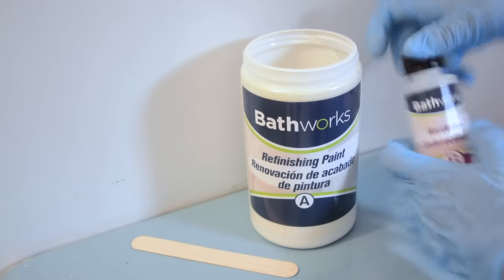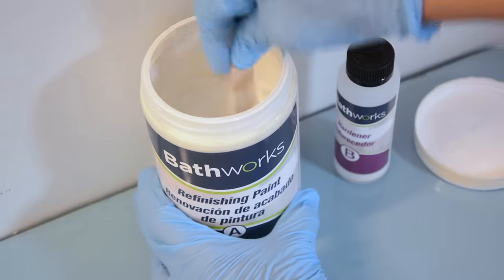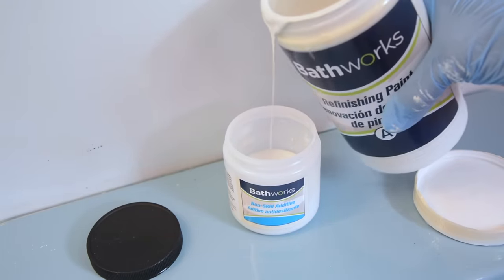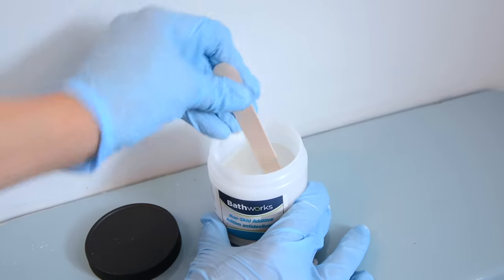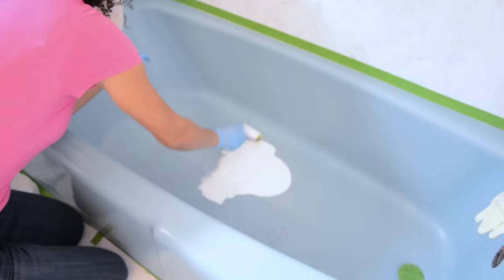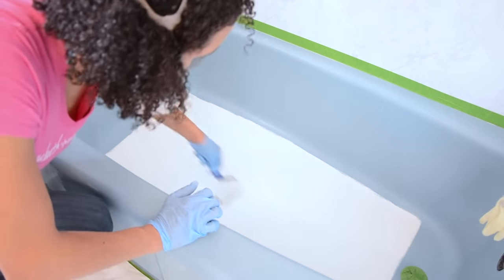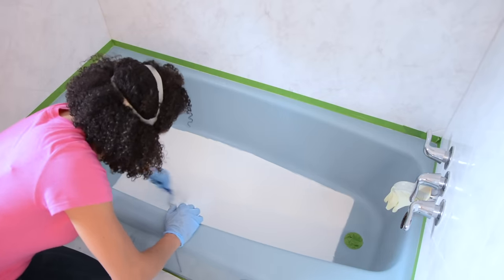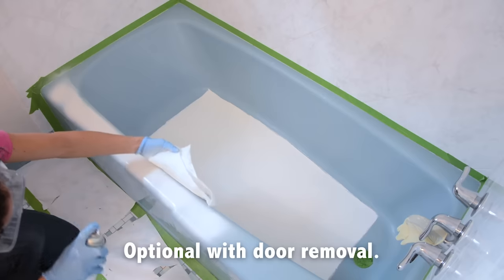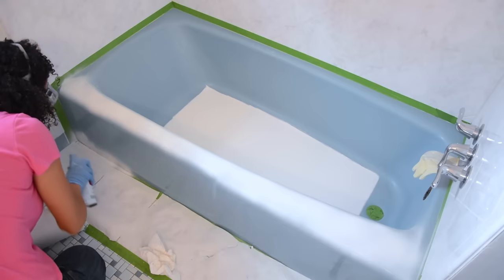Pour the entire Part B hardener into Part A color, mix it up really well, and let it sit for five minutes. If your kit includes a non-slip additive, pour approximately one to two ounces of the mixed material into the provided non-slip container, mix it well, then pour the mixture into the middle of the bathtub. Use the small yellow roller, rolling lightly both vertically and horizontally over the same area to create a smooth even rectangle, and let it dry for 10 minutes. If you've removed shower doors, spray a very thin coat of oil-based Kiehl's Primer over any area where silicone caulk was, using paper towels to prevent overspray.